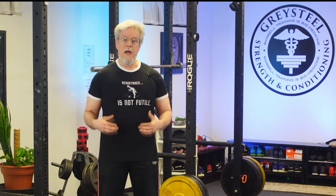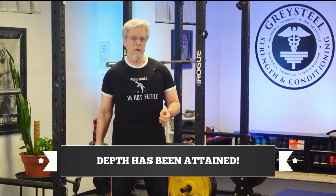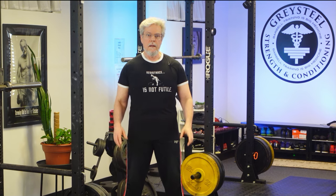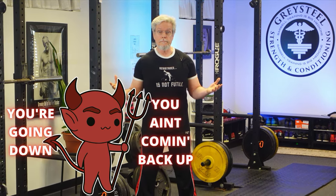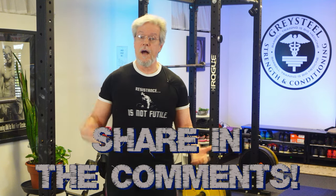In both cases, the hips have dropped below parallel — depth has been attained — but this laudable technical goal has only been accomplished through the invocation of evil. The illusion of success will only perpetuate the evil, but it cannot last. These are Faustian squats, my friends, and one day soon a Mephistophelian debt will come due. Has this kind of thing happened to you? Have you found you can only get the depth at the expense of knee slide, back rounding, or some other form error? Please share your experiences and questions in the comments, and give us a like while you're at it — that helps us out a lot.